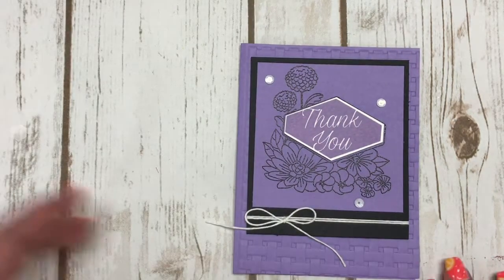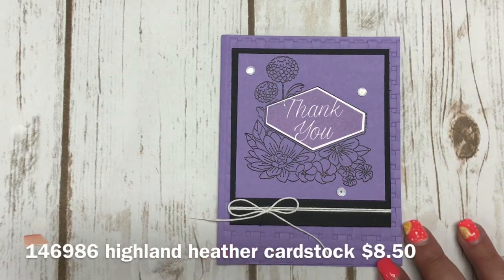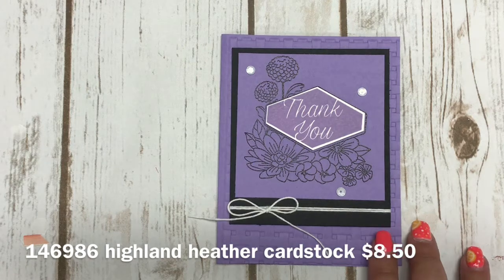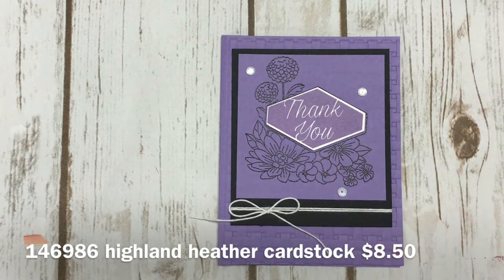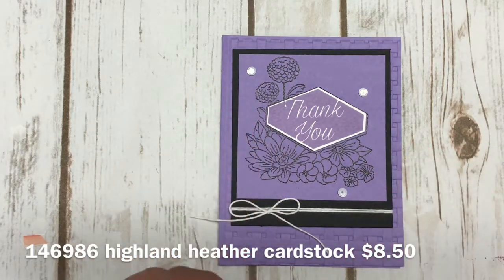The card I'm going to share with you today uses one of our new colors — new to our collection — called Highland Heather. It is slowly becoming one of my really favorite purples because it is so bright and so vibrant, and when it's paired with black it just makes that pop right out.